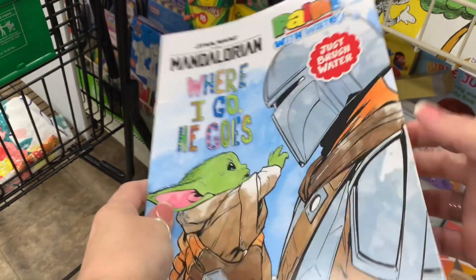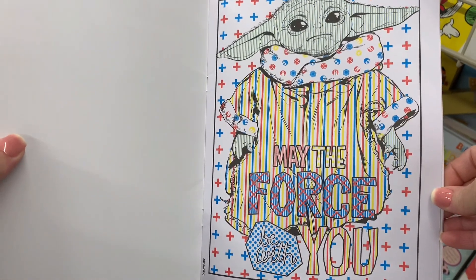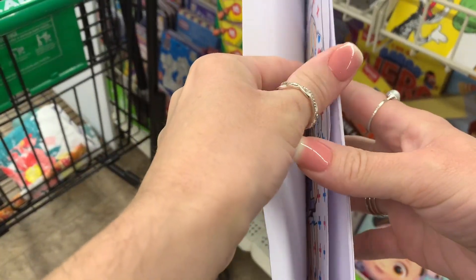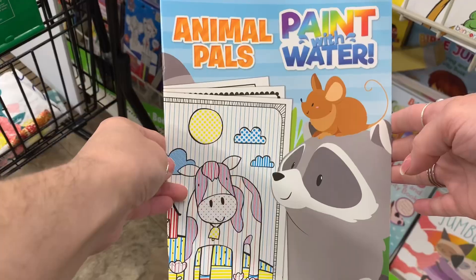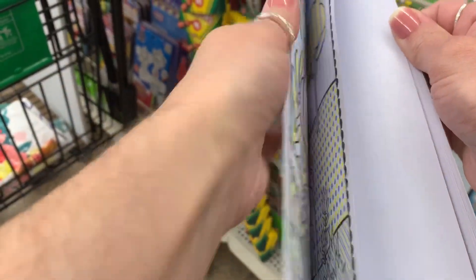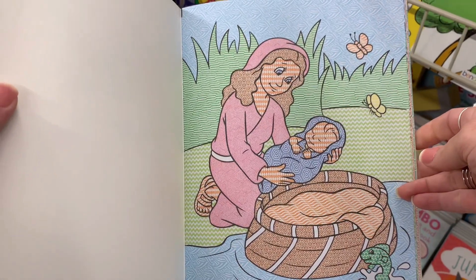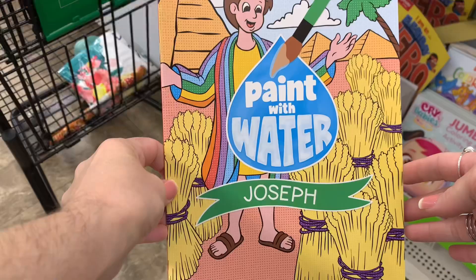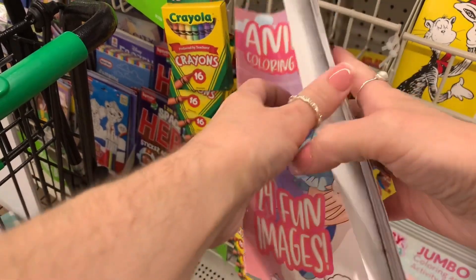They also had these new paint-with-color Mandalorian books. I thought those looked really cool — I think I've seen two other Star Wars ones but this one I don't think I've seen before. They also have this Animal Pals book, something you can definitely get for your preschoolers or toddlers. There's no mess — you literally give them a brush, water, and that is it. Super easy, super simple, mess-free. You don't have to worry about paint getting anywhere and it'll keep them busy.